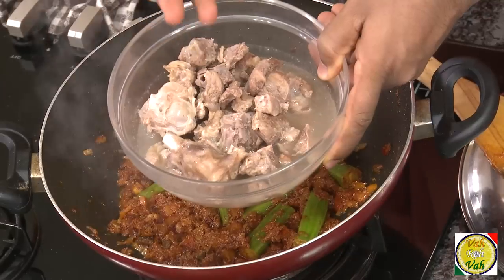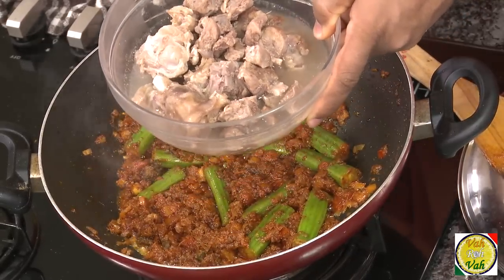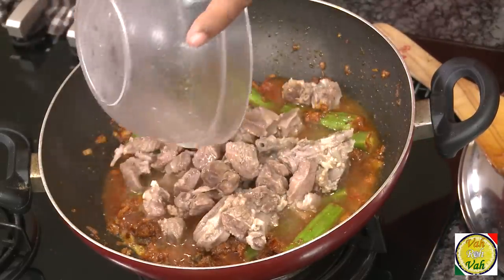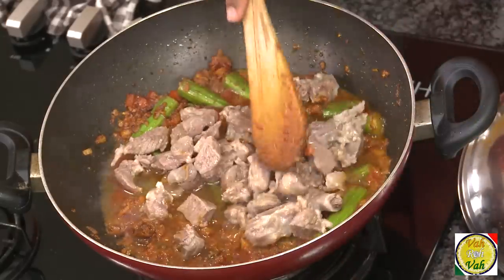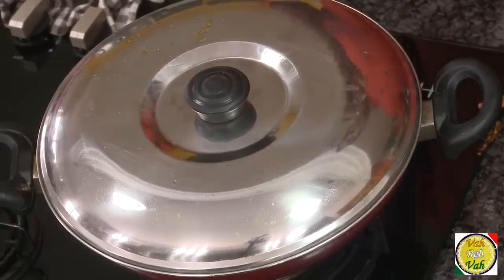Here is the mutton which I put in the pressure cooker and cooked until it is about 70% done — there is some stock with it too. Pour all of this in and let it cook for at least another ten minutes. By that time the mutton will be fully cooked and the drumsticks will be just done. If you put both drumstick and mutton together from the start, the drumsticks can get mashed up if the meat is not tender — so it's better to boil and cook the meat separately, then add both together.